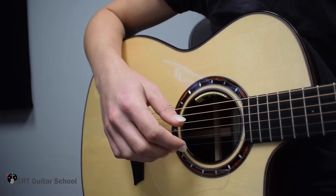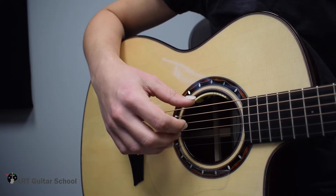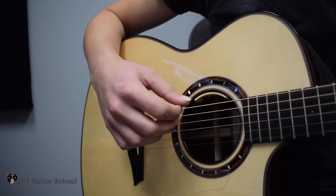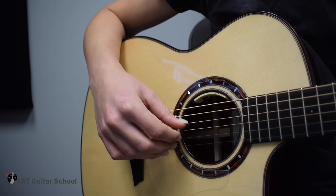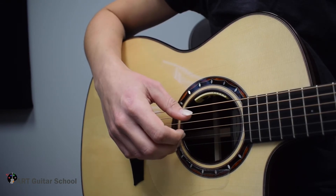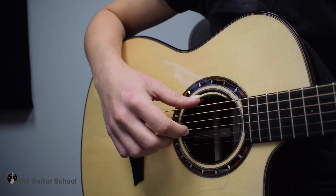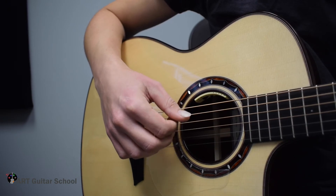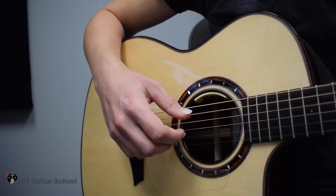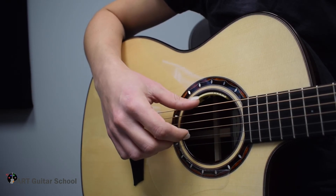Now we can not only play ascending, but also descending — lower to higher and higher to lower. Ascending: 6, 5, 4, 3, 2, 1. And descending: 1, 2, 3, 4, 5, 6. In finger notation that's P, P, P, I, M, A ascending, and A, M, I, P, P, P descending.